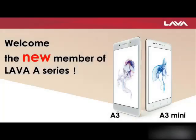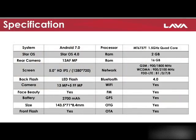Hello guys, this is Kapil Kiri with a new video about LAVA's newly launched model, LAVA A3 mini. International smartphone brand LAVA has added its new model to its premium A series — the LAVA A3 mini — which is equipped with 2GB RAM and 16GB internal space.